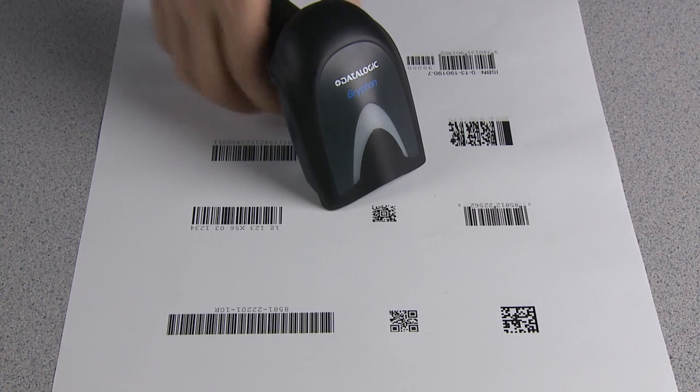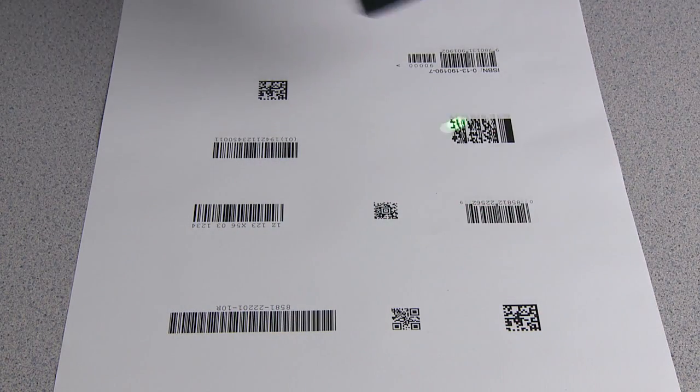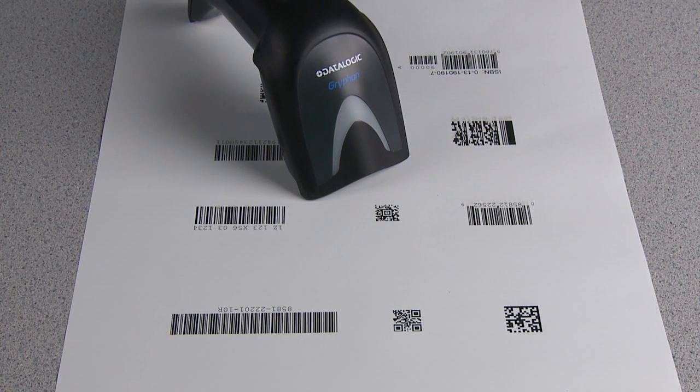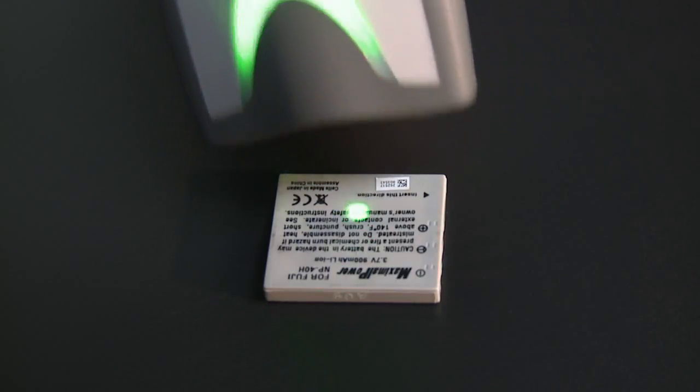Gryphon 4400 standard range models read all common 1D and 2D symbologies with snappy performance, and a high-density model meets the challenge of reading high-density labels.